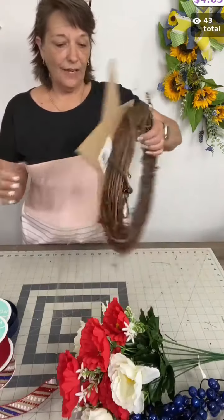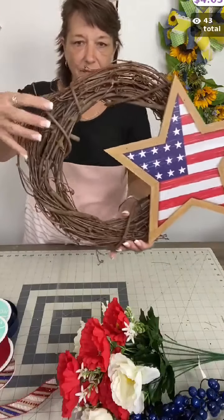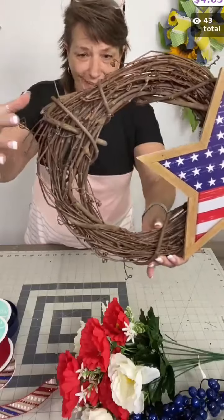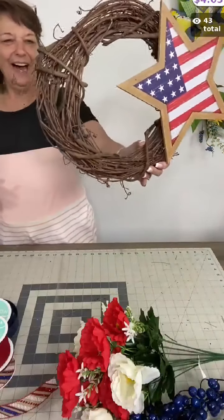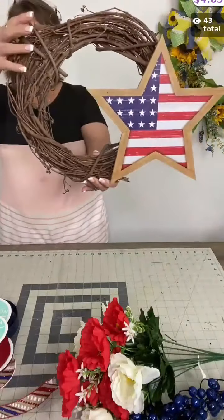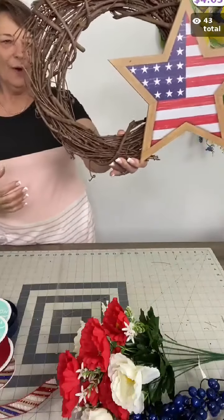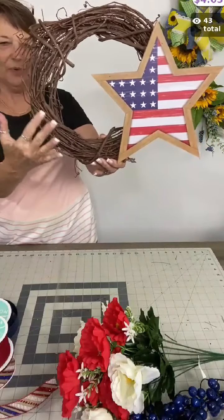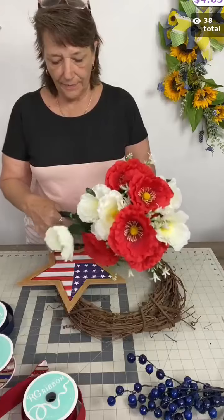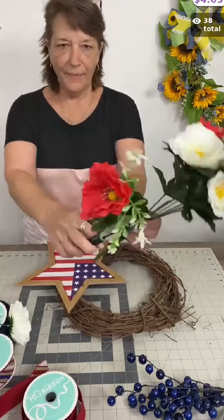I'm going to let this glue dry. I've attached my sign — do you see where I left that little wart? I left it over here and I'm going to be able to cover up that wart with ribbon, greenery, and florals, and you won't even know it's there.